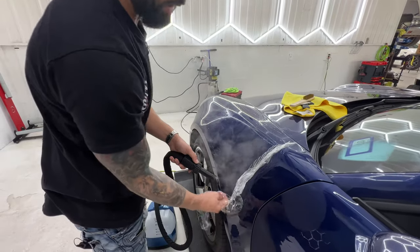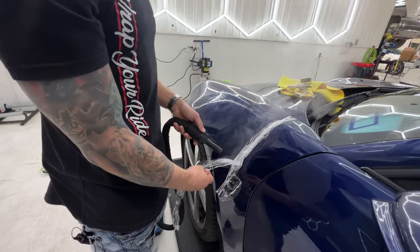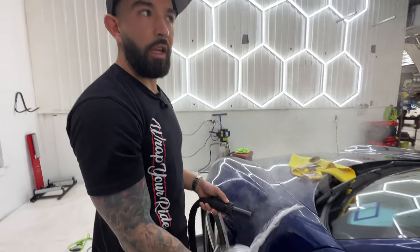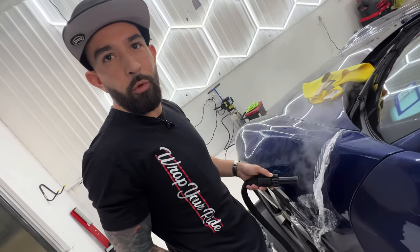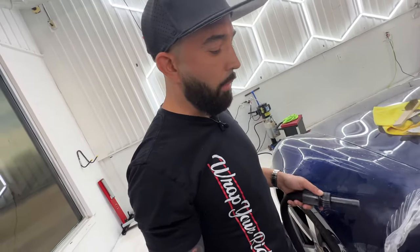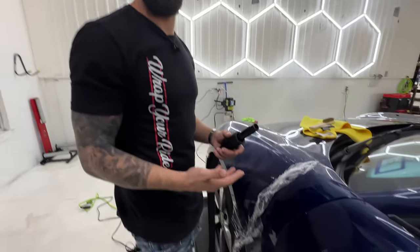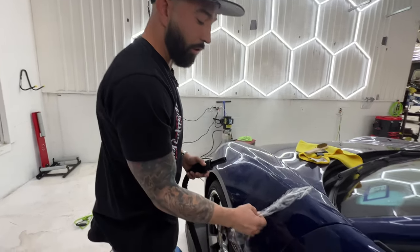We have so many clients that come in here, and you don't understand how many daily occurrences happen where paint protection film will save you — a grocery cart, someone in the parking lot pulling in a little too close. A lot of our clients tend to scuff their actual garage backing in and out, pulling in a little too close. They'll scratch it on the bumpers and stuff.